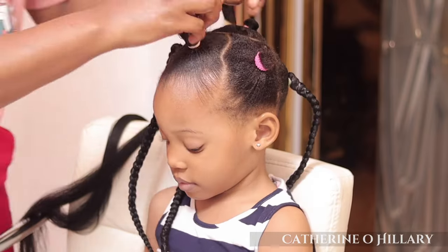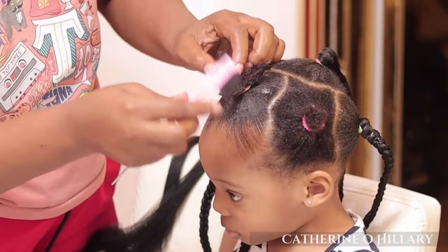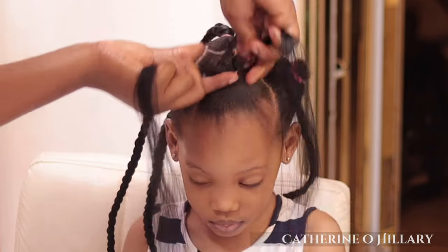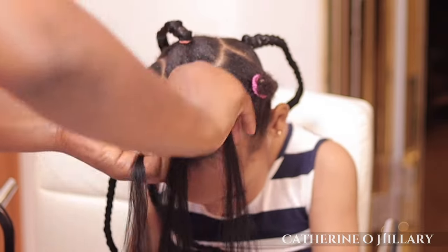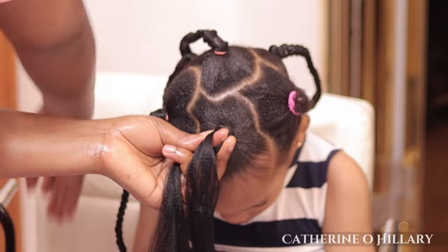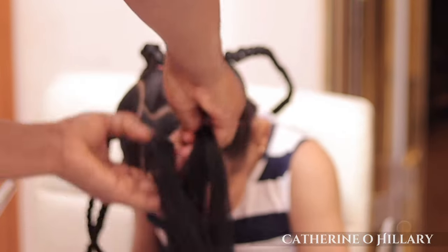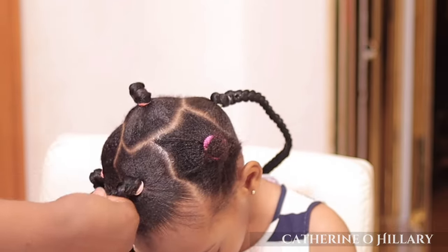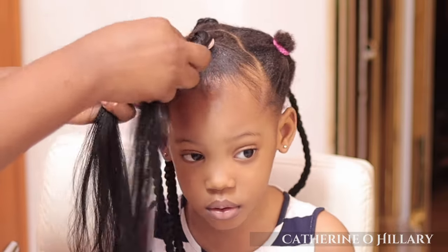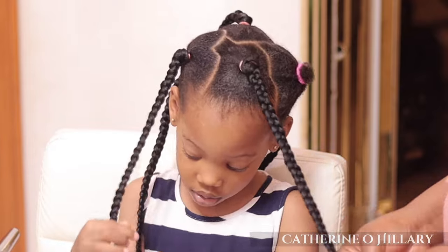Anyway, back to the hair. For this one I'll repeat the same process: apply Shine and Jam onto her hair, part it into three, then put my extension onto it and start braiding. At this braiding stage, there is no specific way of braiding — everyone has their method, and this method is much easier for my daughter's hair length. If your child has longer hair, just braid the way you are used to. There is no rule to braiding hair as long as you get a good result at the end of the day.